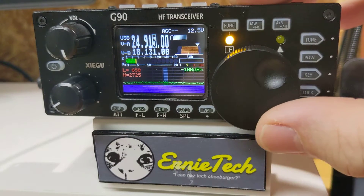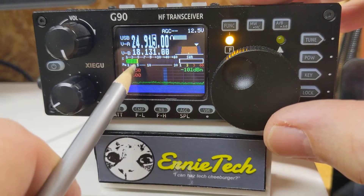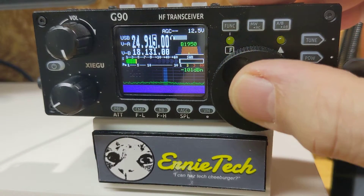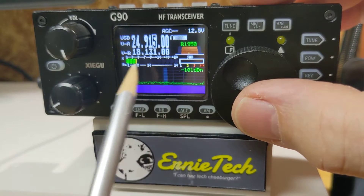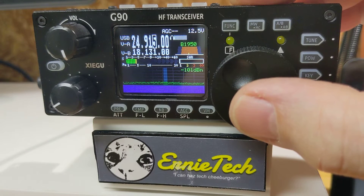As I tune this down, the high side gets lower, and again the difference between the two is the bandwidth. The bandwidth is 1.95. I use WSJT-X a lot — FT8 — and I like to keep it wide open.